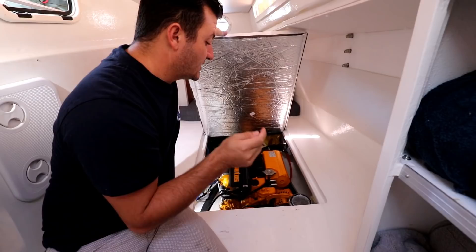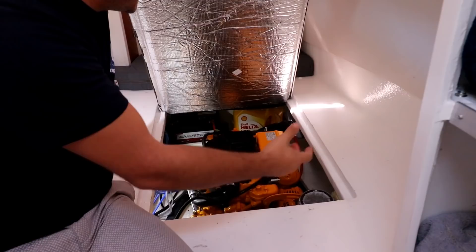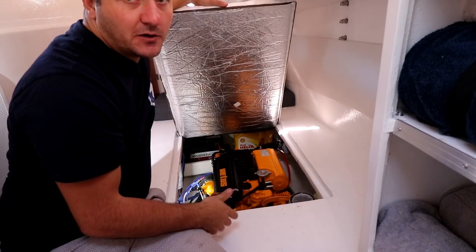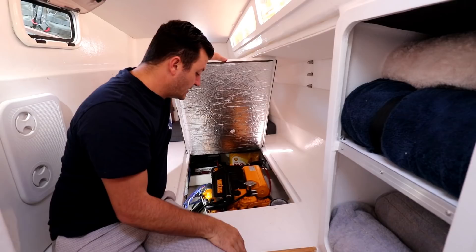It's also coming up for its first service, so if you want to see how we service our engines, make sure you press that subscribe button — it'll be in one of the upcoming episodes. In the back of this engine bay we've got a battery to start the engine — a dedicated start battery — the exhaust system flowing out the side, and some extra oil, about 10 liters. The cool thing about this engine is that the gearbox and engine use the exact same oil. All others I've worked on usually have a separate transmission oil like SAE 80, but this engine specifies the same engine oil for the gearbox — it's a bonus.